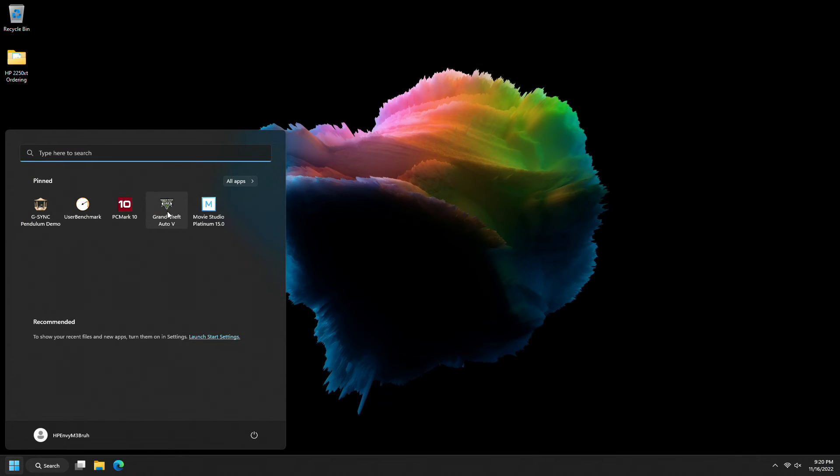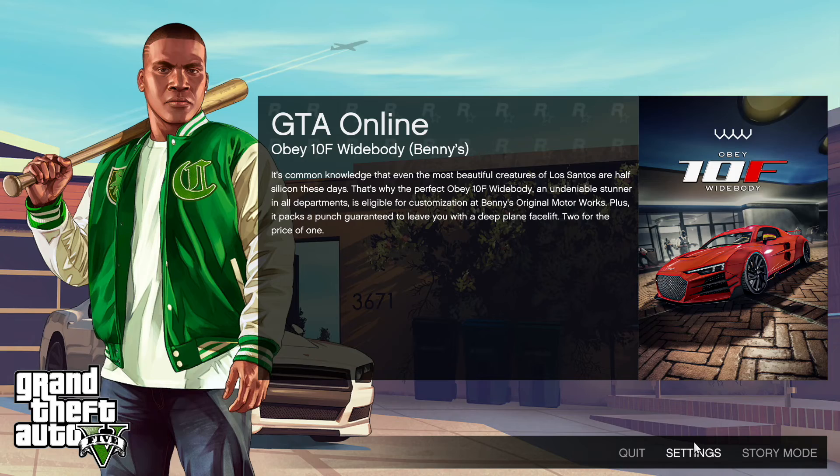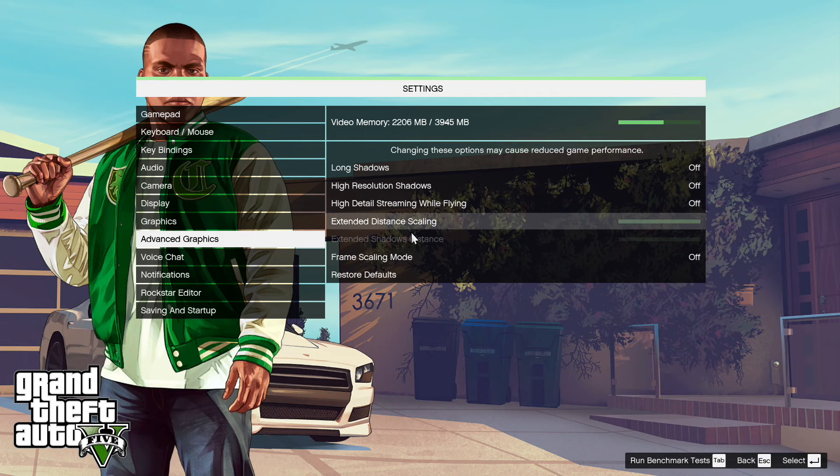Next up, GTA 5. There's an included demo feature that I like to run — I find it's pretty representative of how the game actually plays. Taking a minute to look through our settings, I left this pretty much as it installed. The important one here is it should be running at the suggested limits. You can see it's dumbed down a whole lot of settings, but that's all right. So we're going to go ahead and go into our benchmark.